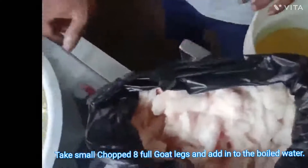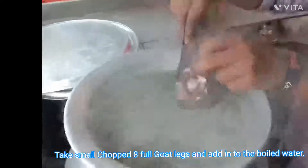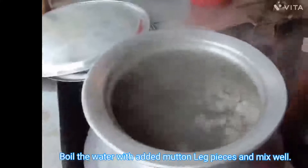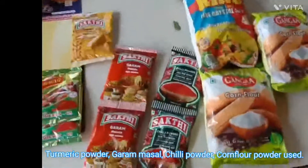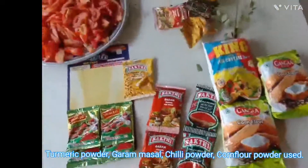Take the chopped goat leg and add it to the boiling water. Let it keep boiling. In between that, we need to make a soup masala to be added into the boiling water.